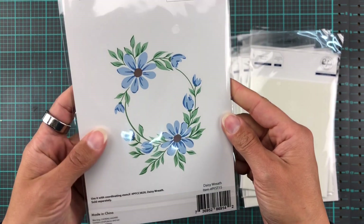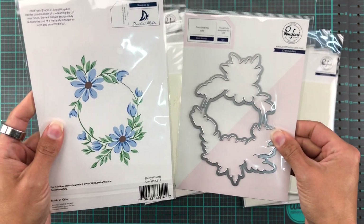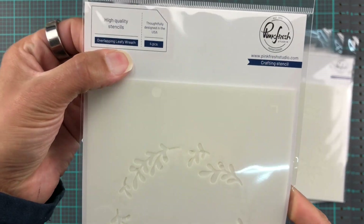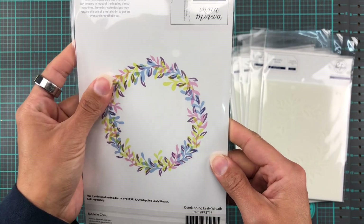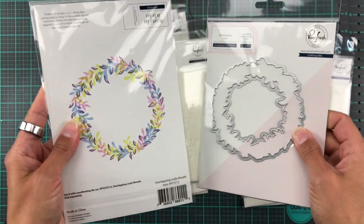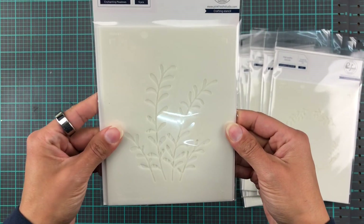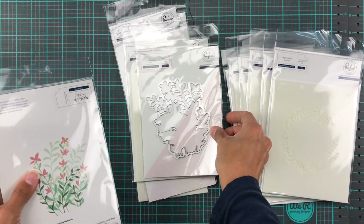Next up we have Daisy Wreath — again five pieces — and it comes with a die cut, which I'm very excited about. Then we have the Overlapping Leafy Wreath with four different stencils and again a coordinating die cut. I cannot tell you how excited I am about coordinating die cuts! Enchanting Meadows is up next and this one also has five pieces and coordinating die cuts.